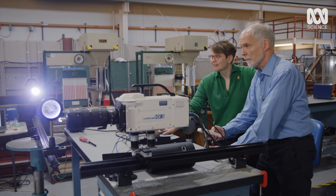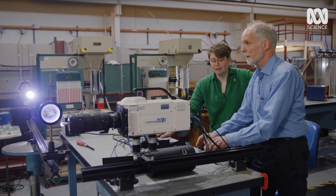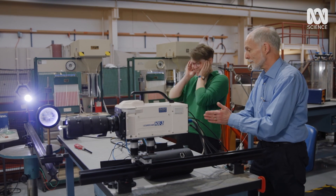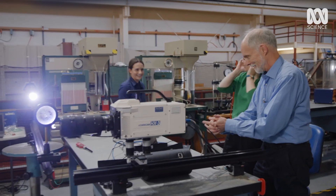Ready to go. Let's see what we see, or if we see something. You almost burst my eardrums with that one. My goodness.